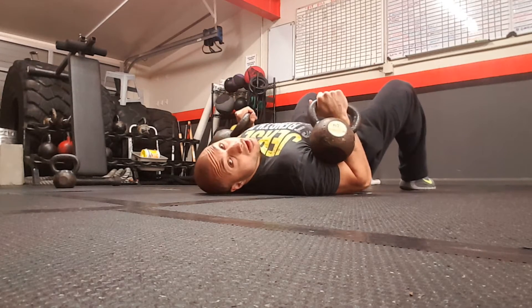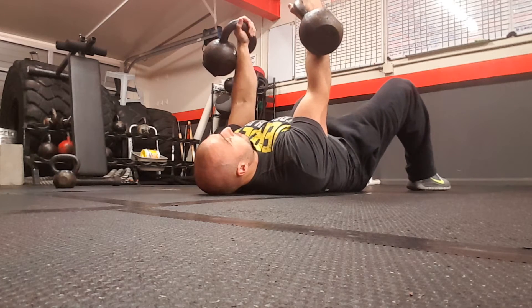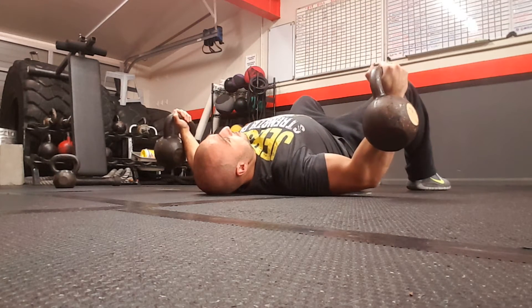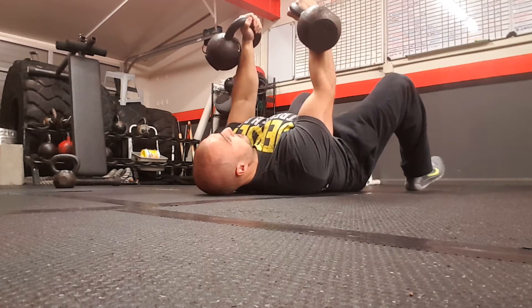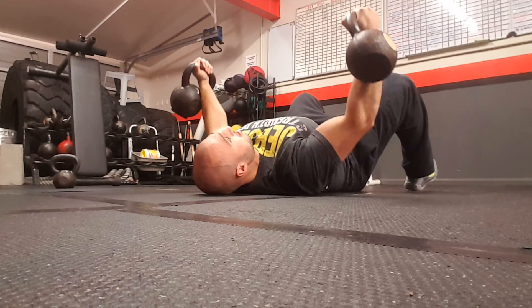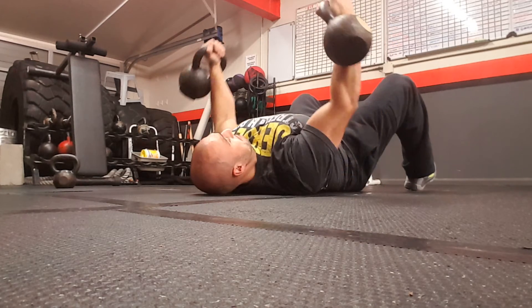To get set with your kettlebells, press them straight up, elbows slightly fixed, palms facing each other. You're going to open up the chest, touch the floor with your triceps and squeeze. Remember it's not a press — you're not really bending your elbows, you're just opening up the chest and squeeze.